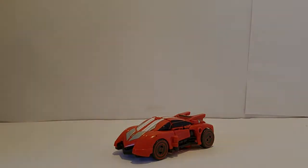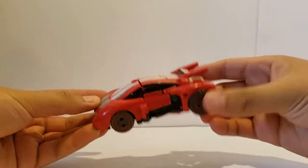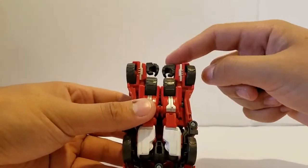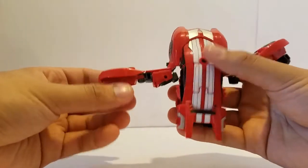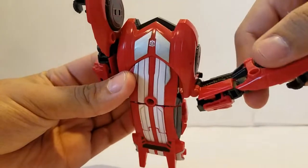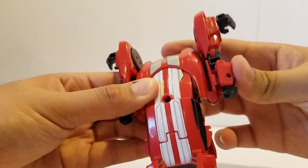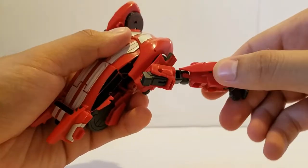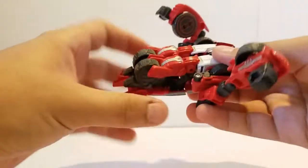Let's go ahead and transform this guy. For Sideswipe's transformation, it is fairly simple with one kind of complex part. To start, what you're going to do is come back to the rear wheels with the hands and disconnect them from the main body. Go ahead and twist those all the way until they connect — there will be a snapping noise. It's on some kind of joint where it does snap, so you can hear that. Then go ahead and fold these hands out and take that off, and we can leave it there for now.